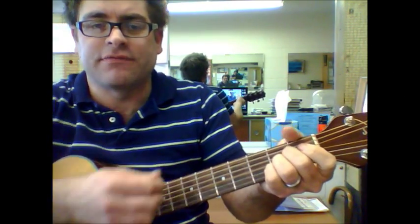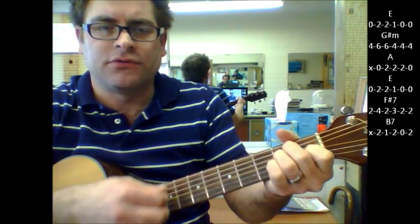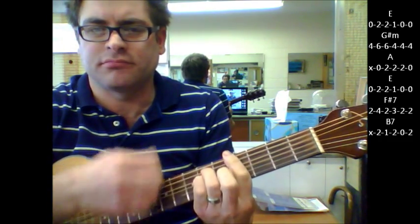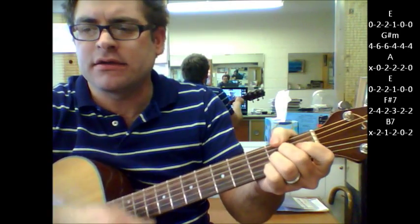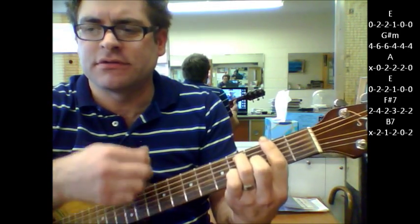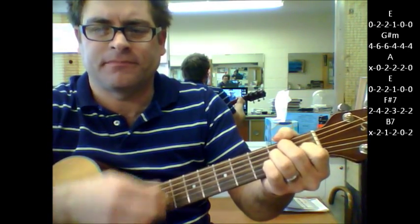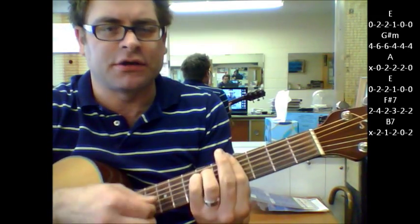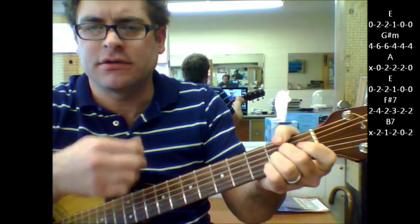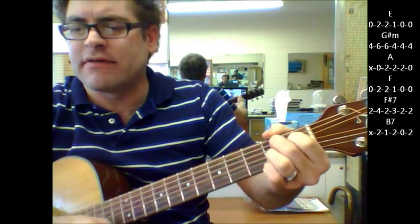And then it goes into the verse part. The verse is E to G sharp minor, A, E, F sharp 7, B7. Again: E, G sharp minor, A, E, F sharp 7, B7.